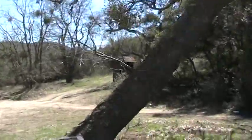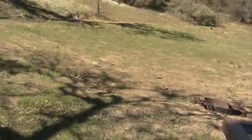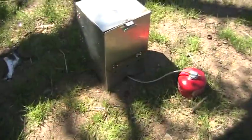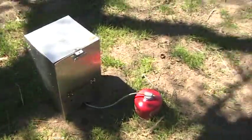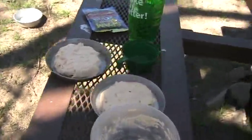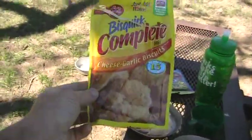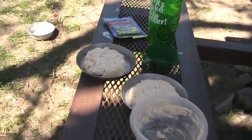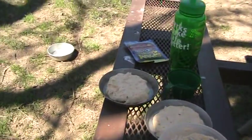I'm up here at Bear Camp. I got my oven right here, I set it up. I'm going to make a spam sandwich. I got some garlic cheese biscuit mix. Mixed it up, just added a half cup of water. Now I'm going to bake it — it'll probably take about 10 or 15 minutes or so.